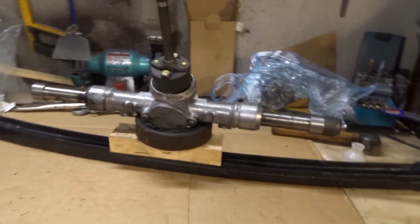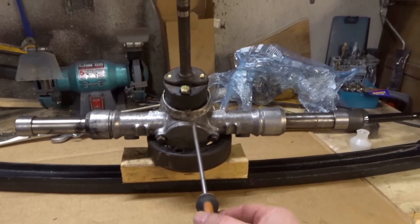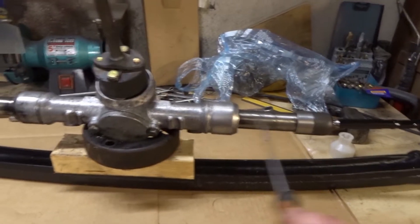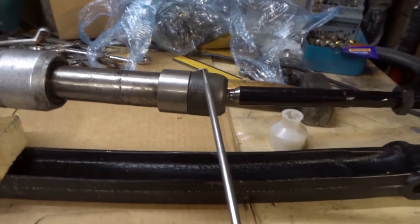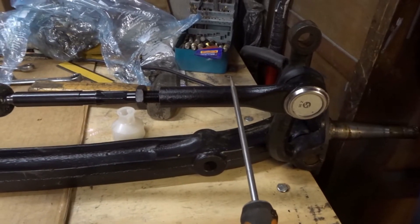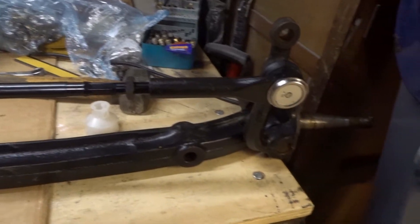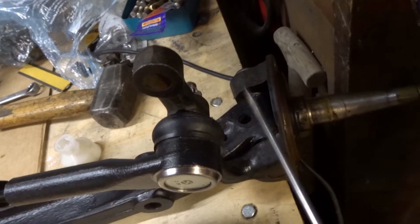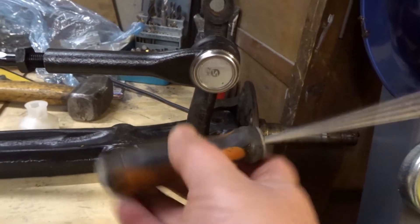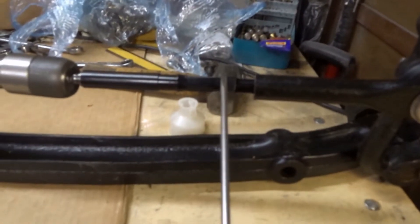I've loosely assembled it with the rack bang in the center, propped up so it's reasonably straight. The length on both sides is equal. So here's the adapter, the Renault Megane inner tie rod, and the Ford Mustang 1995 track rod end bolted up through there. You can see it's sitting at the midpoint, so we're not steering left or right and we've got some adjustment available either way.